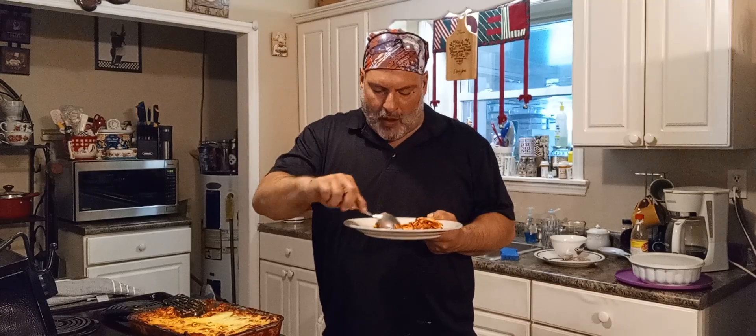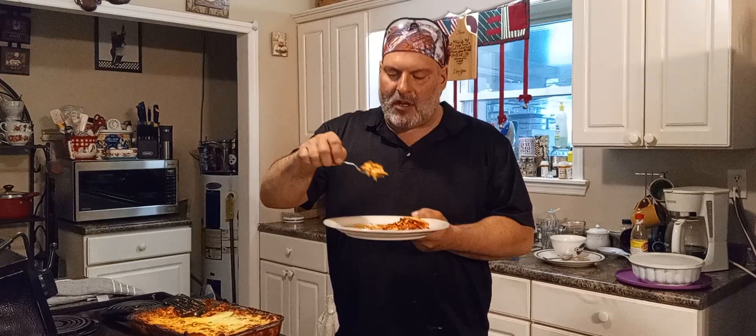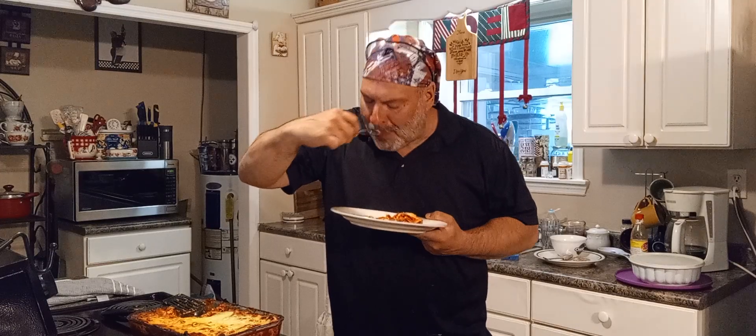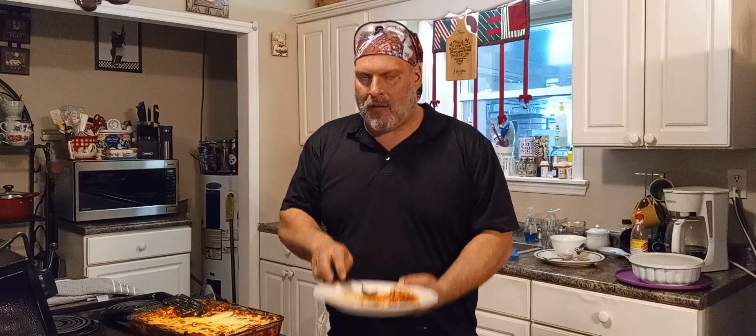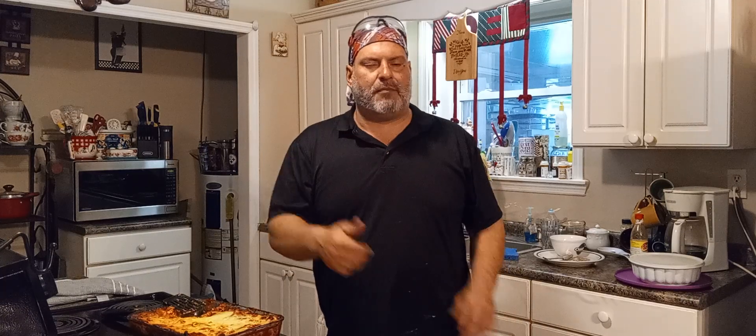Only one thing we're trying to do — get you ready. See that ricotta right here? Hit the like button, share the video, and subscribe if you haven't.